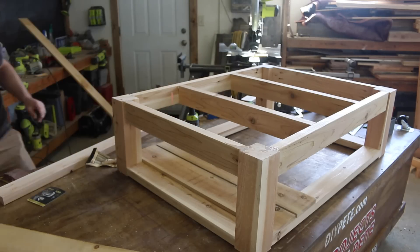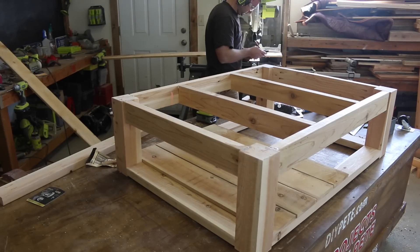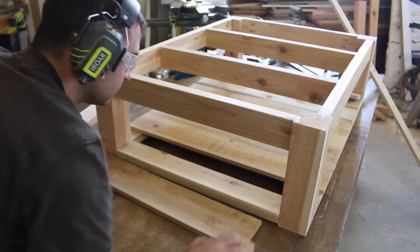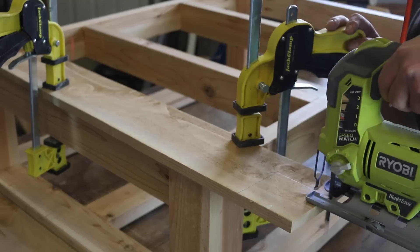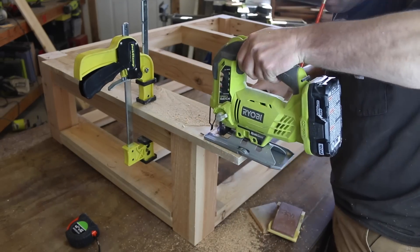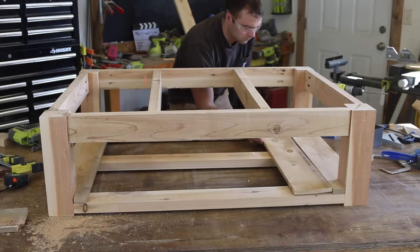We'll use cedar fence pickets to create the lower shelves. Cut each board to size and then test fit them to see how they'll look. We'll notch out each end board to fit around the legs. Clamp the picket and then use a jigsaw to cut each of the notches. You'll cut two notches in each outer board, then continue to add each picket in place to form the shelf.